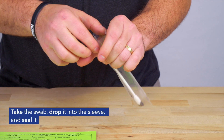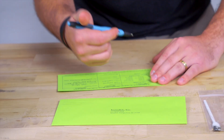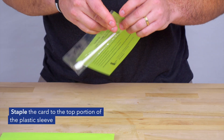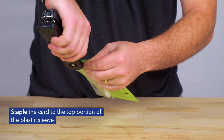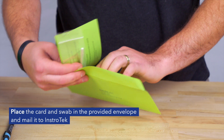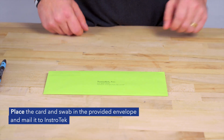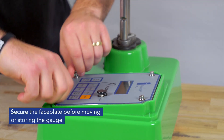Take the swab, drop it into the sleeve, and seal it. Sign and date the leak test card. Staple the card to the top portion of the plastic sleeve. Place the card and swab in the provided envelope and mail it to Instratec. Secure the faceplate before moving or storing the gauge.